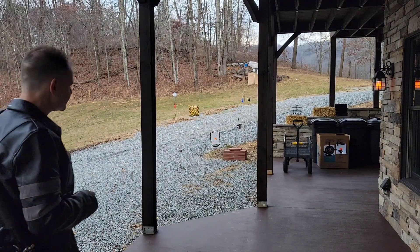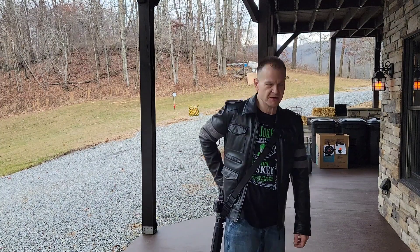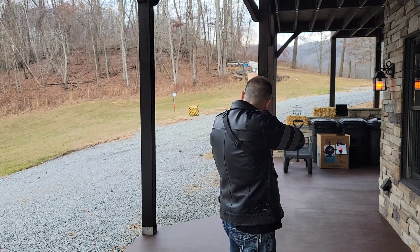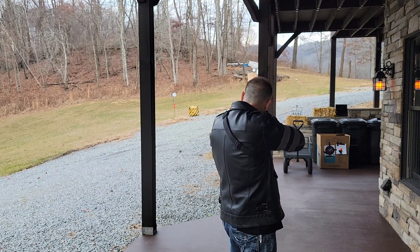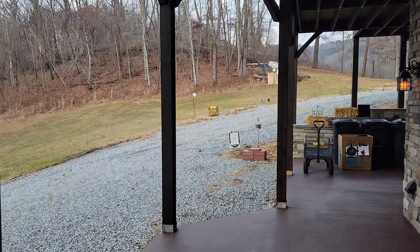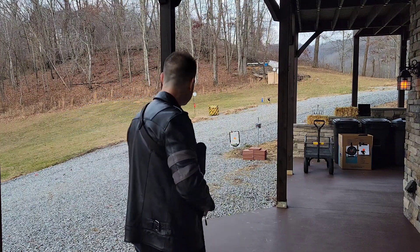Hey guys, Daniel here. So that's an 8-inch steel target at 60 feet — pepper ball VKS. I've actually got the 3.7 gram Canada Right balls loaded up. Alright, 8-inch steel, 60 feet away — Grimberg HP 68.